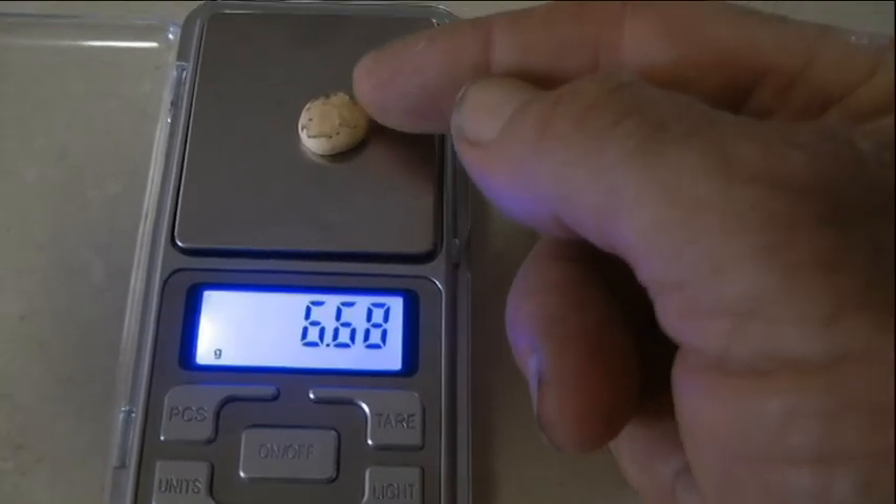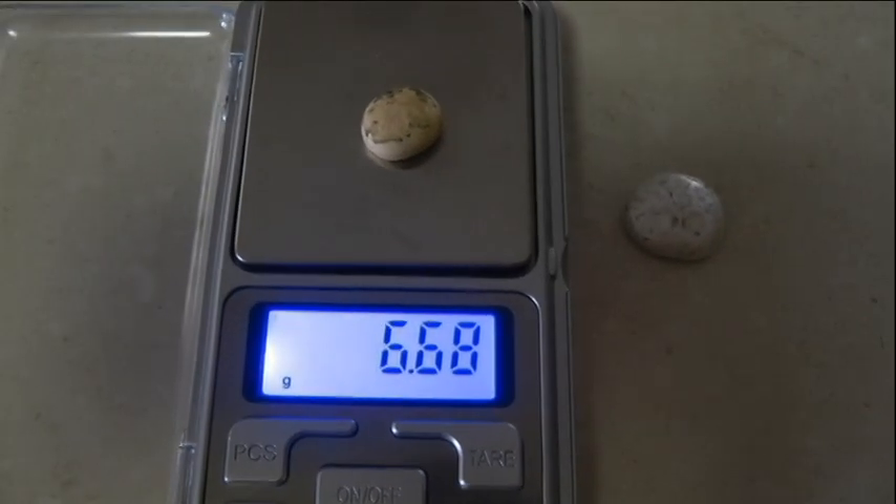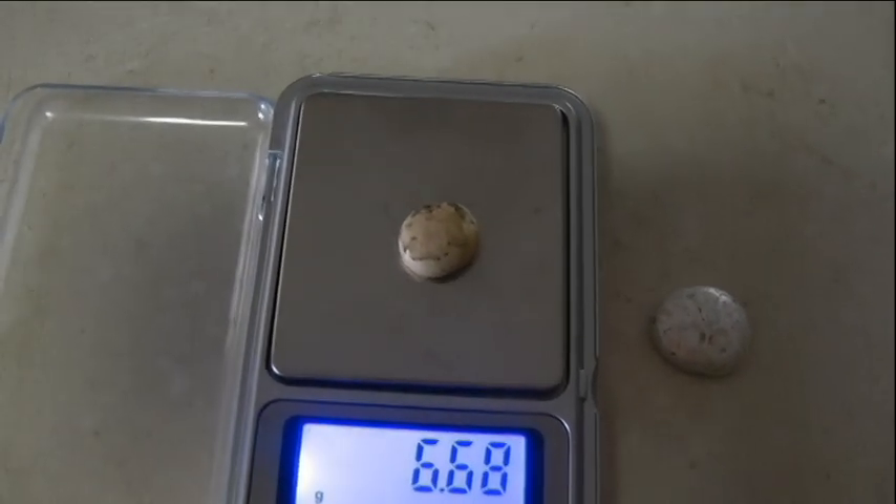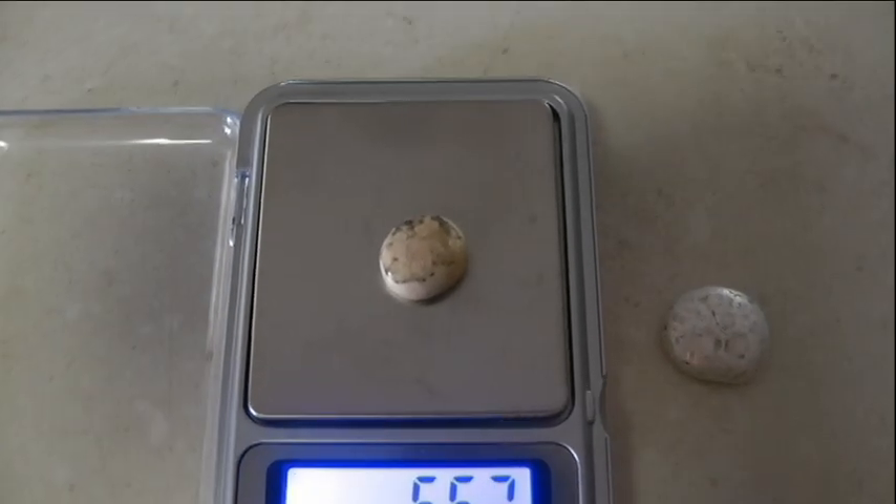I lost a little bit of weight already. It was 6.71 grams, and now it's 6.68 — just after melting it. I don't know where that went to.